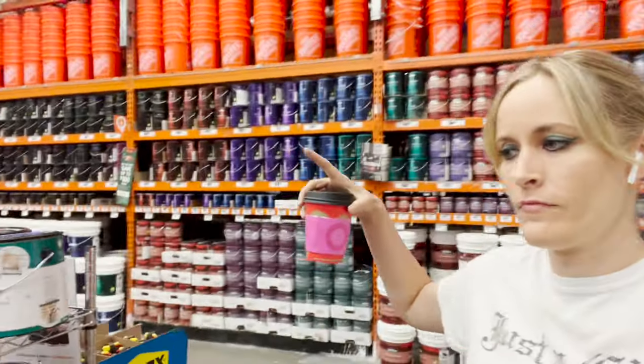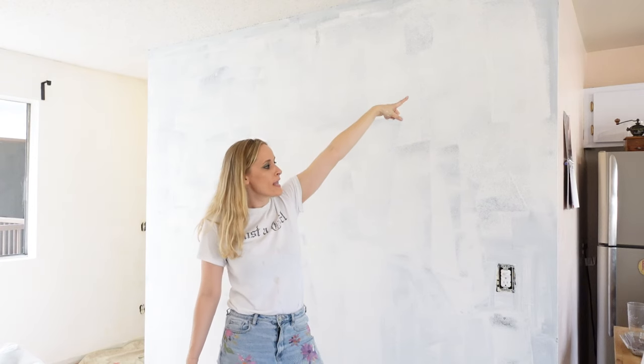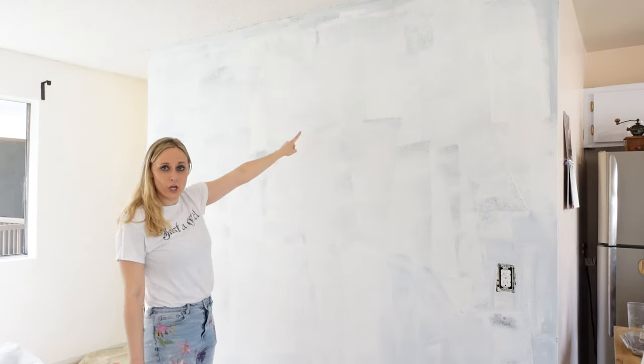By the way, if you want paint but you want to save money, your hardware store usually has a section of accident whoopsie paint that was returned or was the wrong color, and you can buy that for much cheaper. By the way, the hardest part of this room is the formerly midnight purple-black wall. As you can see, she's streaky, but going from black to white coverage — this is one coat of this paint and primer — not bad. Thank you, Bear.